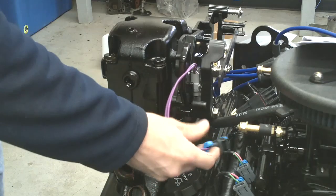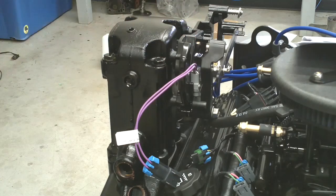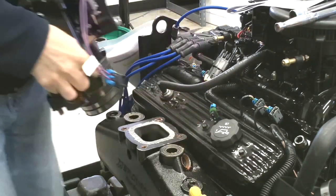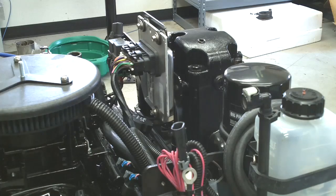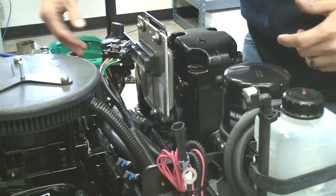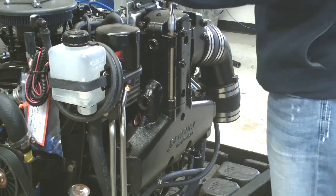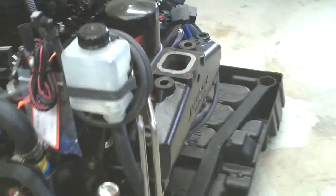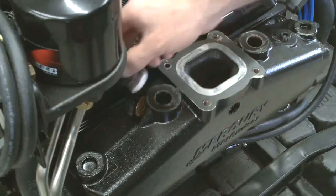Now we're going to disconnect the sensor wire going to the shift bracket mechanism. Remove the four screws and remove this exhaust elbow. Remove all the wiring that's connected to this elbow. Then remove the fitting from the top of the manifold.